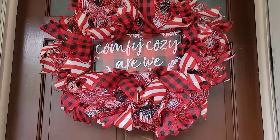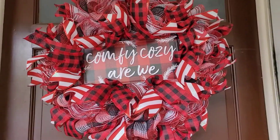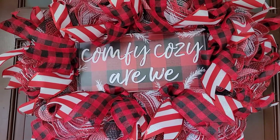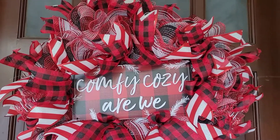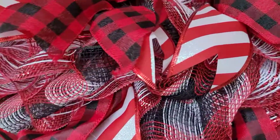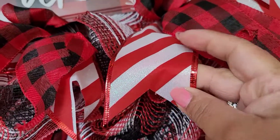I'm going to put it on my door — this is definitely going on my door right now. Here's how it looks on my door — oh my goodness, this thing is huge! It's almost as wide as my door, it's humongous! Look at the ribbons — we have the red and black buffalo plaid and even the red and white candy cane stripe. Oh my goodness, these ribbons are so beautiful!